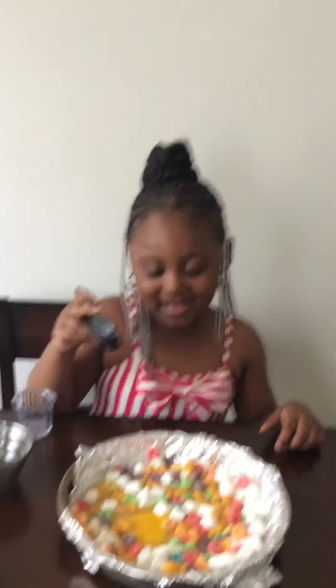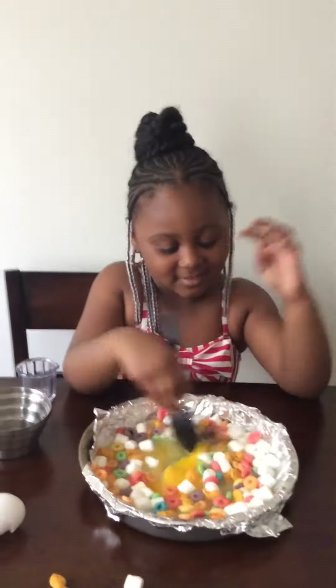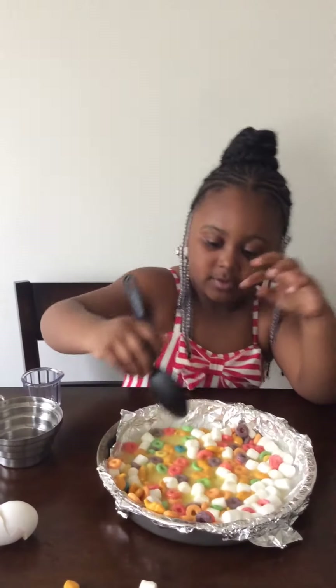Are you going to eat that? Yeah. You gotta put it in the oven first. Okay, the real oven. Okay, I'm finished — you can put it in the oven now.